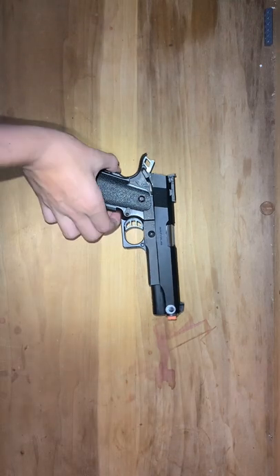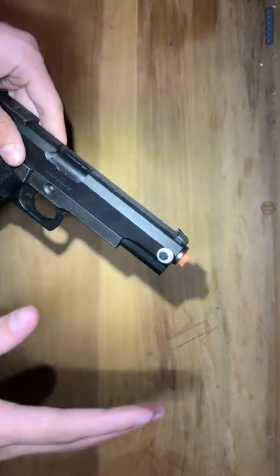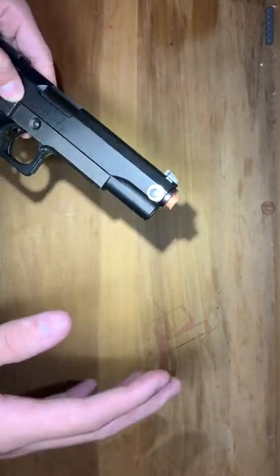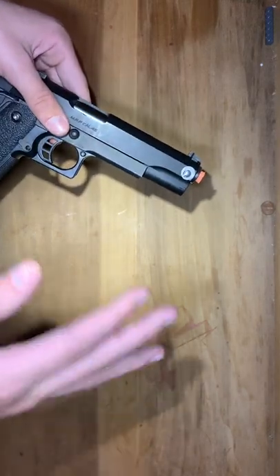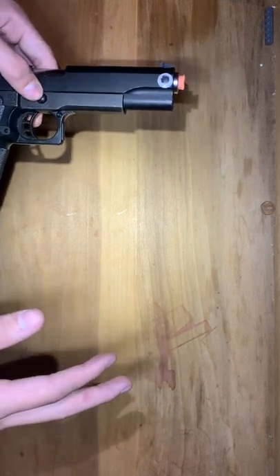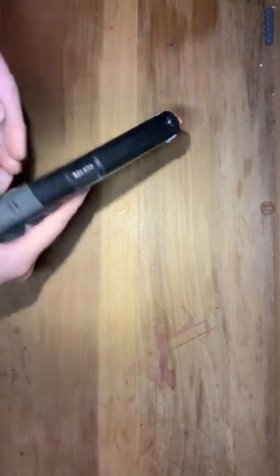I do not have a 4.3. First thing to say, this might not be permitted to be done in some states in the United States. Some states don't allow you to take the orange tip off airsoft guns at all. So I would go ahead and search up if it is legal in your state. And once you do that and it is, this is how you do it.